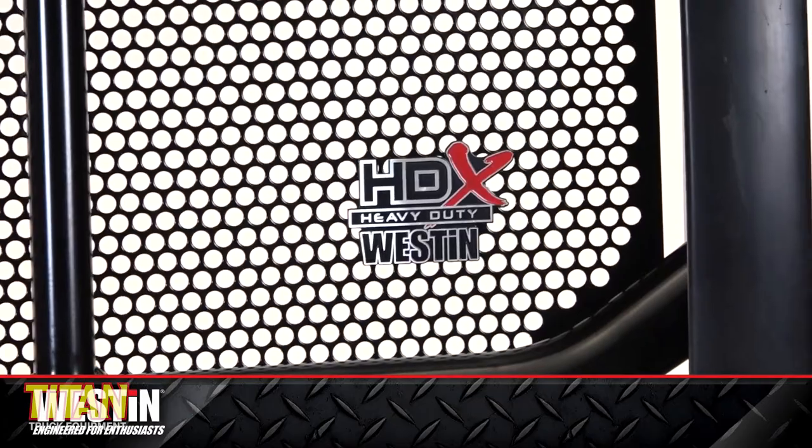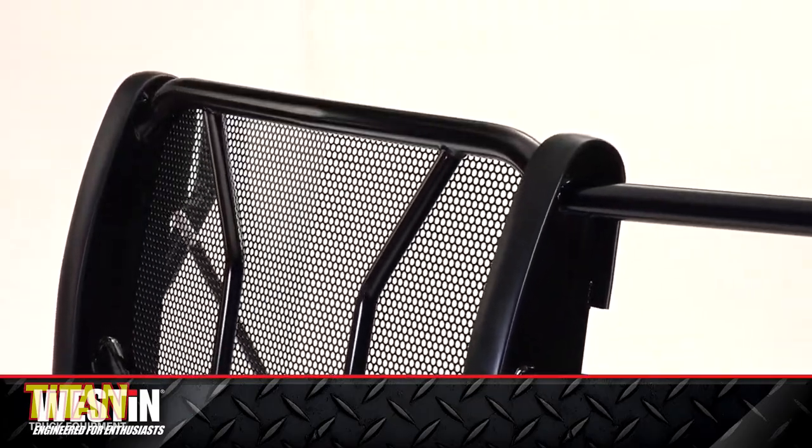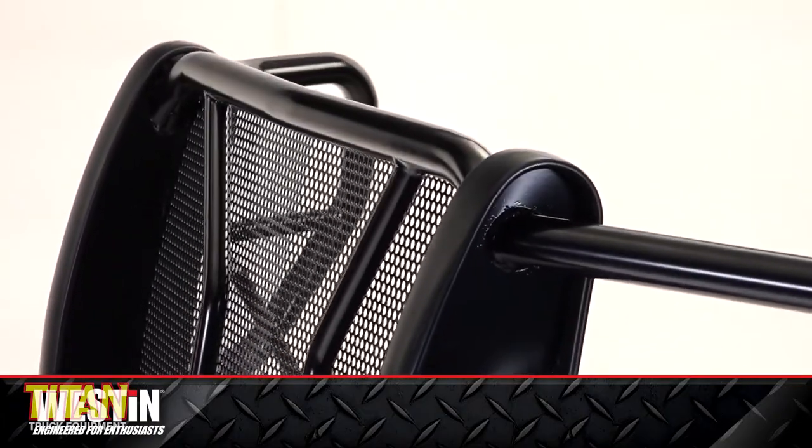So now that you can tell the difference between brush guards and protective grill guards, which one do we recommend? The Westin HDX. At Titan Truck, we carry a number of high quality protective grill guards. One of our favorites for both durability and styling is the Westin HDX grill guard. You can shop this grill guard as well as all of our other grill guards by clicking the link in the description or going to our website, titantruck.com.